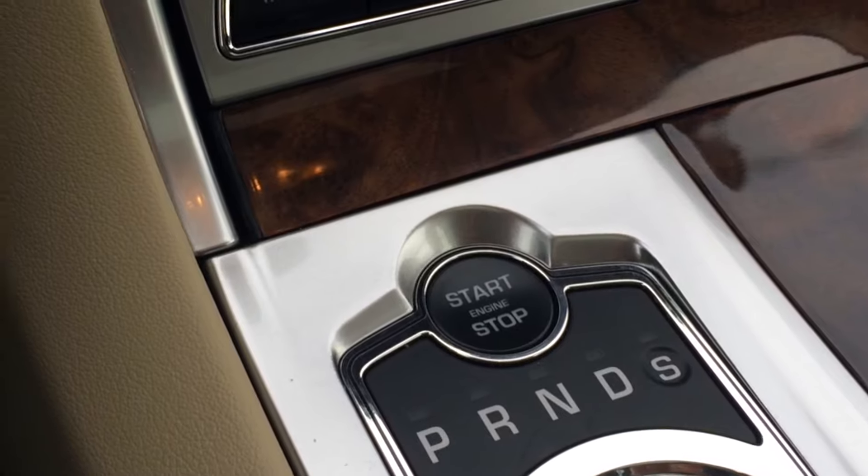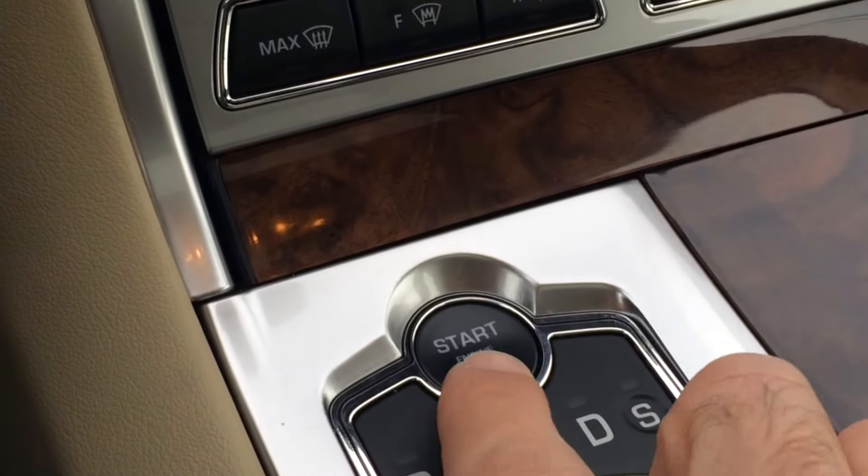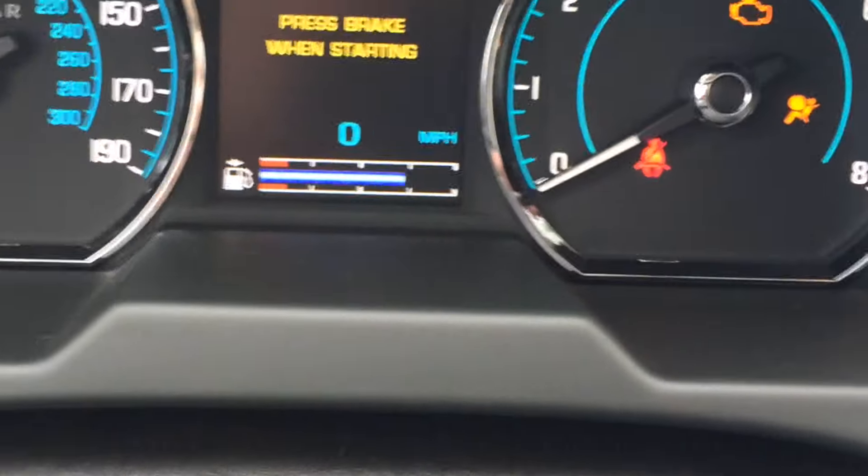Then turn off your engine. Enter the car and press the start button without pressing the brake so you turn on accessories mode. The car's accessories will be on without the engine being on.